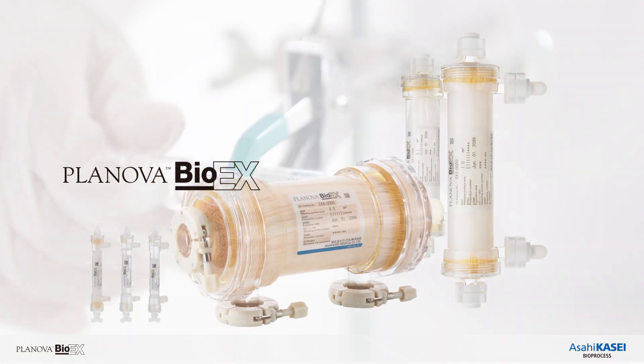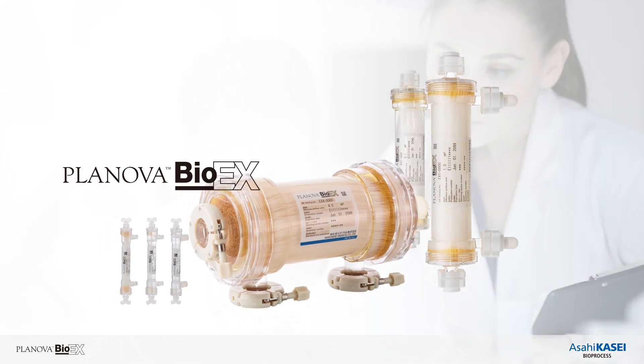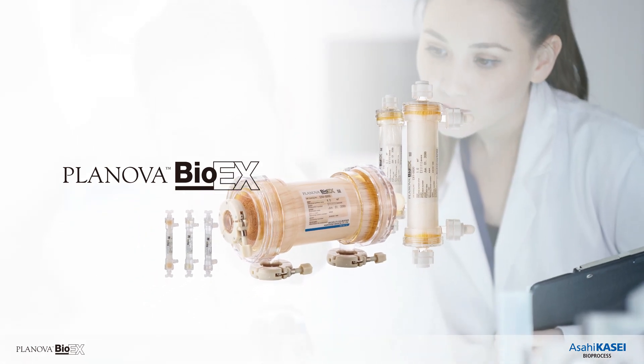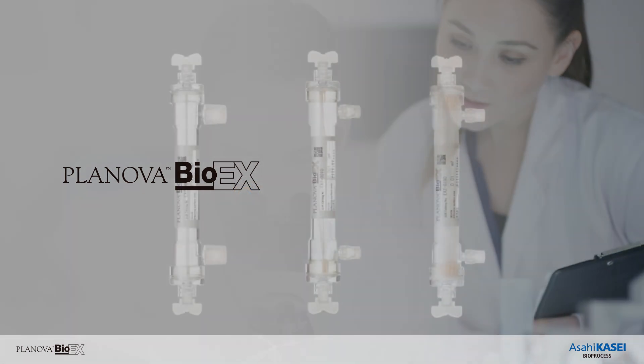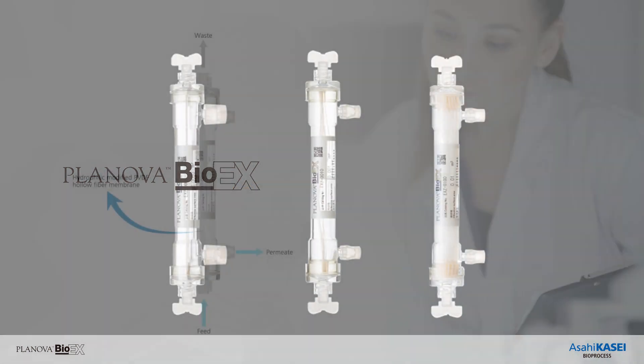There are various sizes available for Planova Bio-EX, compatible for lab to commercial production. The lab scale filters introduced in this video are the sizes typically used in phase 1 development or virus validation studies.